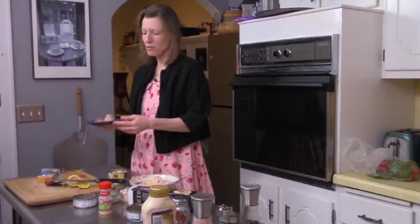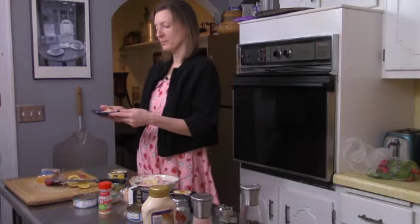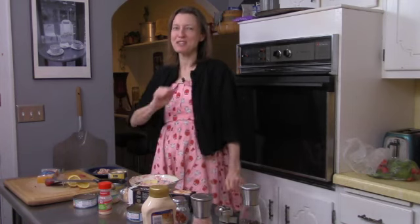There you have it — your little appetizer to bring to your Zoom party. Bon appétit. Thank you for coming to Quarantine Kitchen. We'll see you next time.